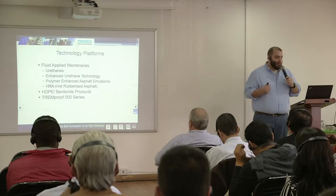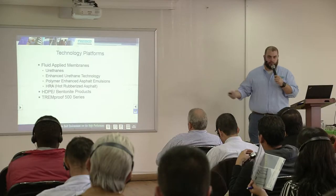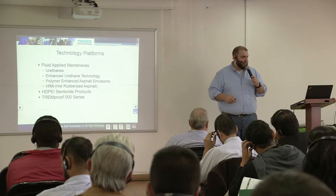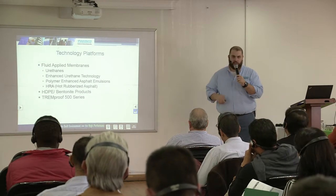We have different technology platforms. This presentation is going to cover just the fluid platforms. This afternoon we will talk about the HDPE bentonite products — the Paraseal, if you may have heard of it. And we do have a new product called our Tremproof 500 series that we'll talk about in a separate presentation later this afternoon.